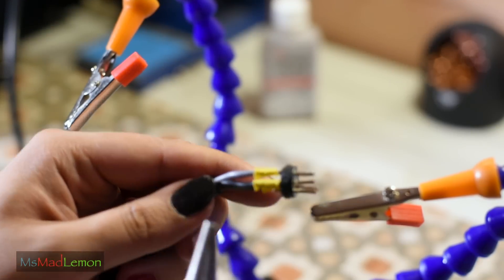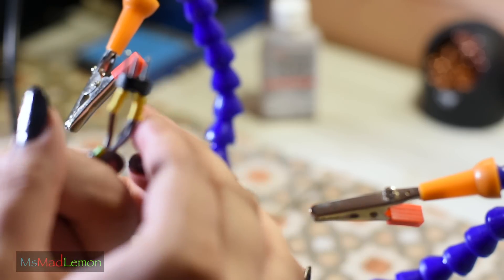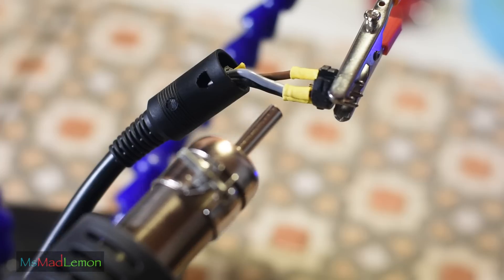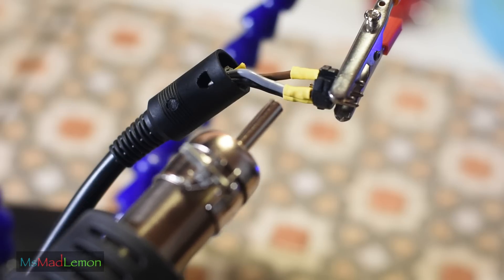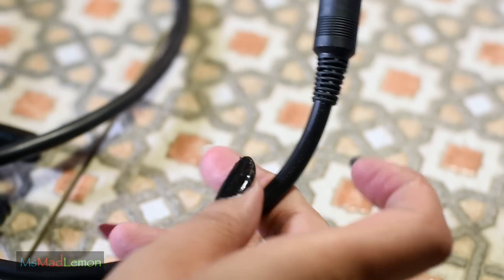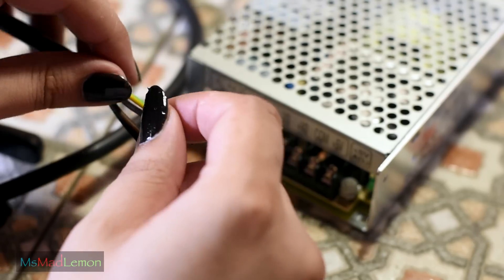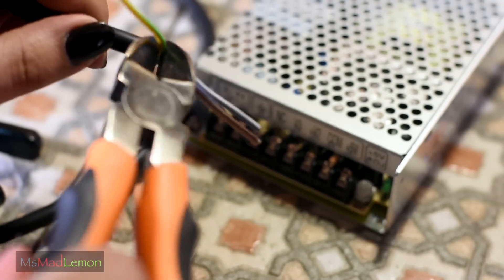I managed to force it in — I was determined to do this properly, though I did bend the pin trying to force the heat shrink tubing. That's done — everything looks nice and we just need to connect the other side to the power supply. The yellow wire we don't need — this is a four-core wire but I recommend three-core, otherwise it just gets too thick.